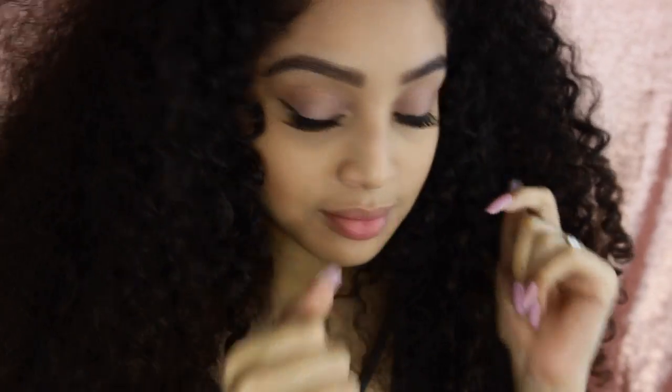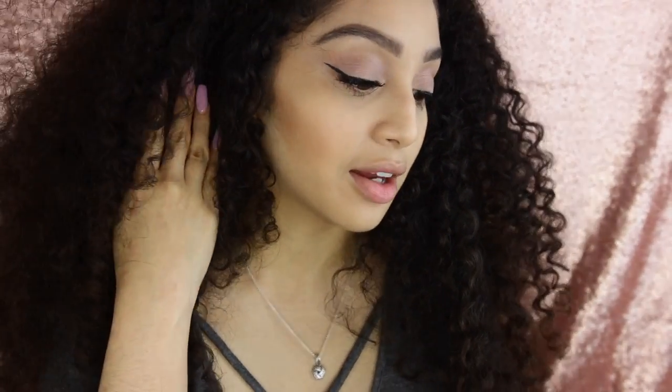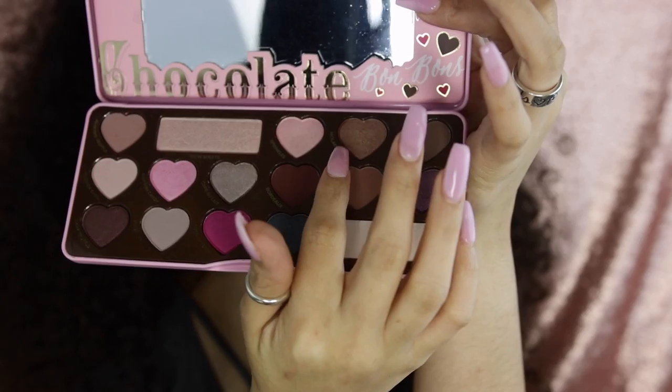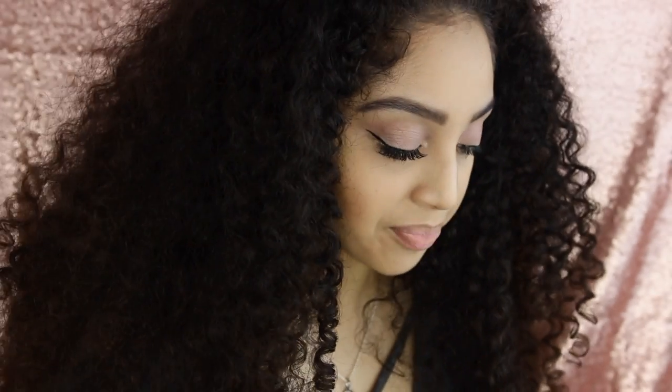Alright guys, so I went ahead and did my lashes off camera because I'm not a pro, and I went ahead and did my eyeliner as you can see. I also used Molasses Chip on my bottom lash line and added some mascara. That's about it for the eyes.